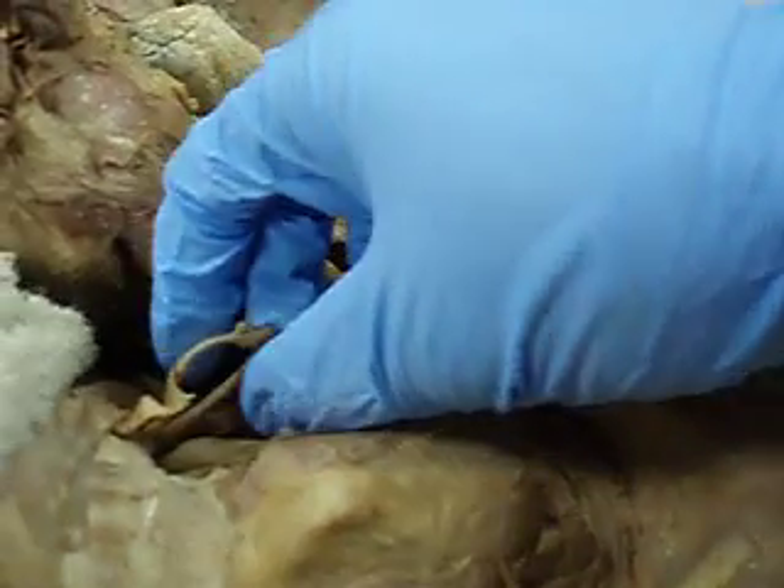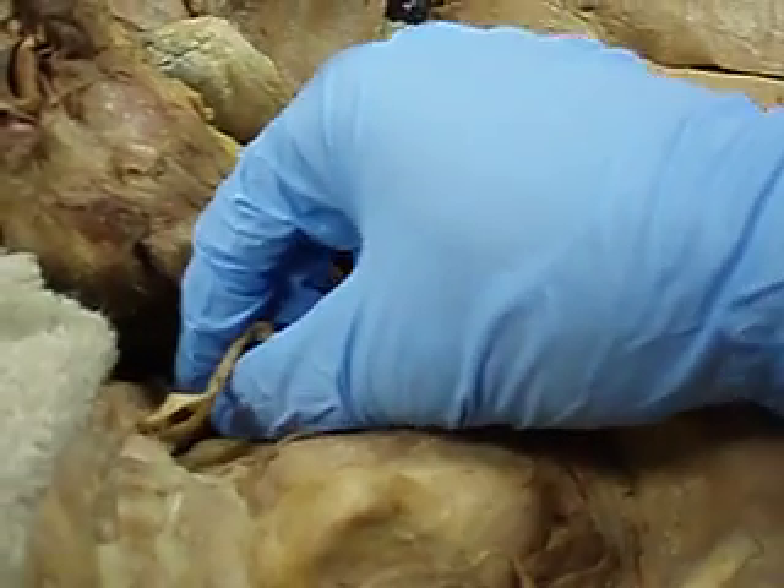Which one goes up to the face? External. Yeah, which one goes up into the head? Internal. Yeah.